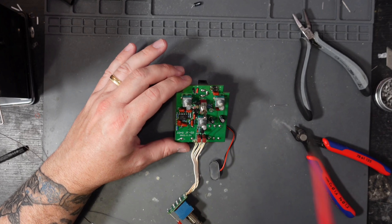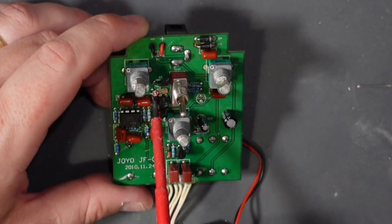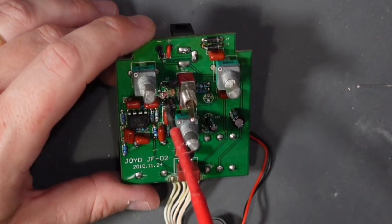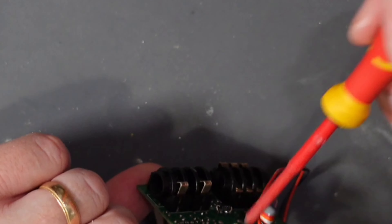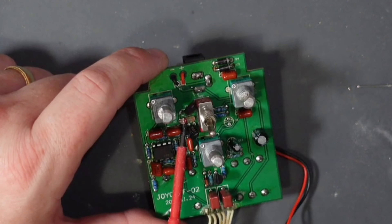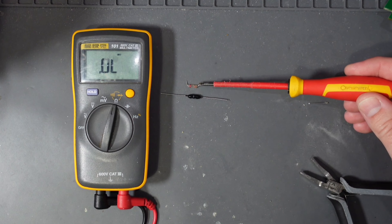Our resistor is now on top of the board, and we're going to do the same thing again for our gain pot, which is this one here. Currently this is a one meg pot, so we're going to solder a 470k resistor across it and that will bring down this value accordingly. I'm going to solder it on top so that when someone opens it up they can see this nice vintage resistor. And there's our next resistor in position.